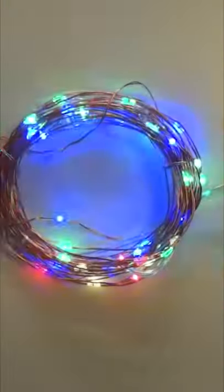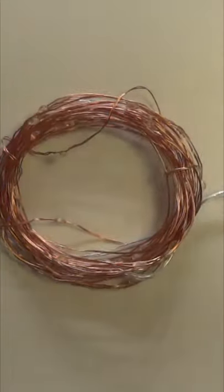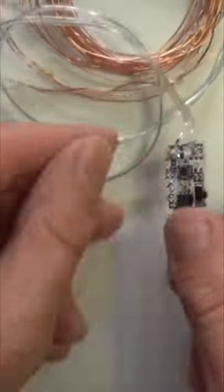Strobe effect. To turn it off using the button, just simply press and hold it.